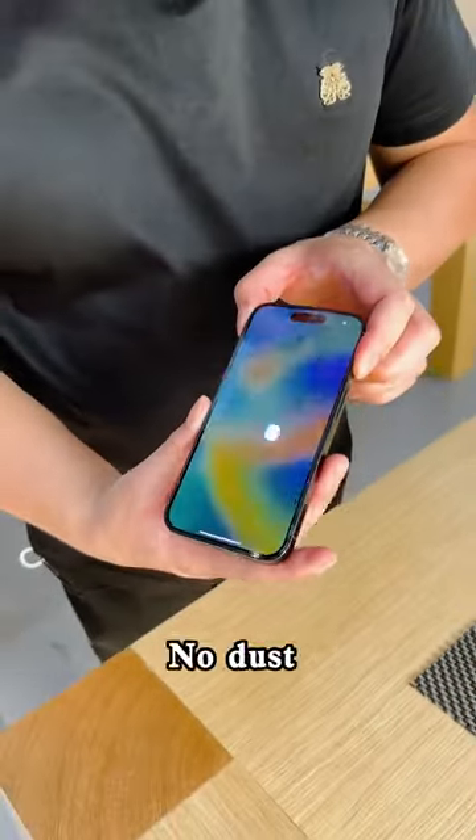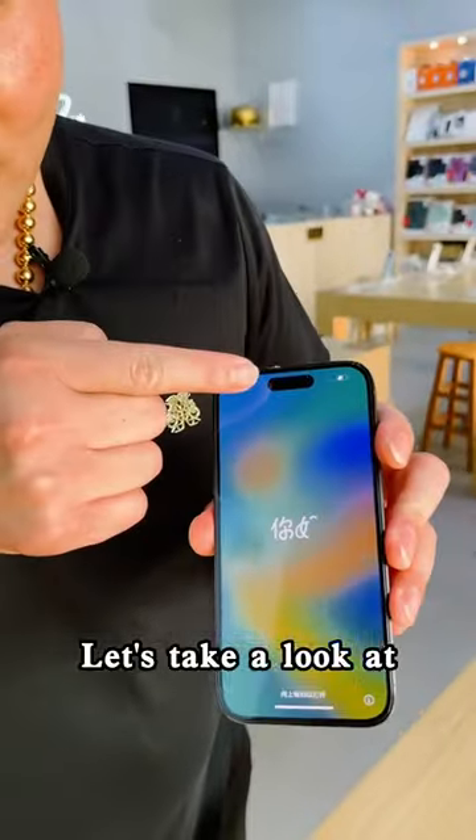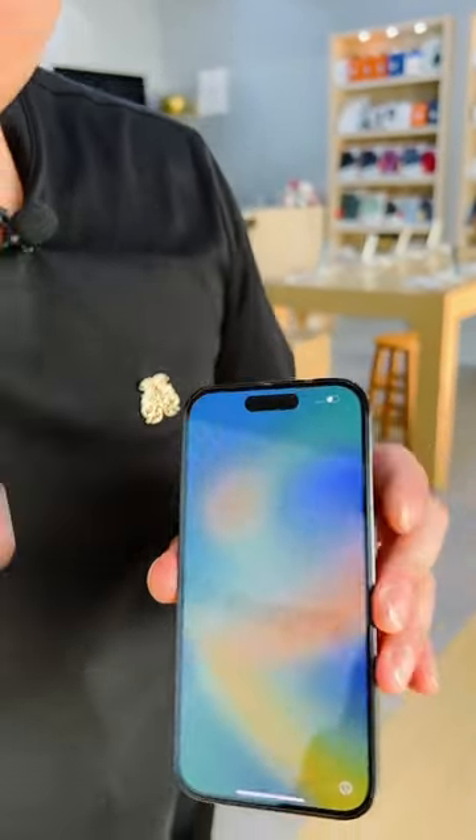You can do it too. No dust, without any bubbles. Let's take a look at the dynamic island location — works perfectly, no problem.